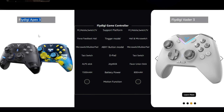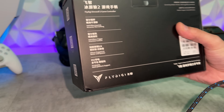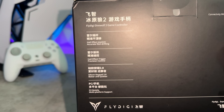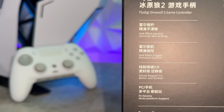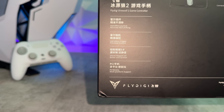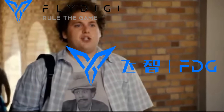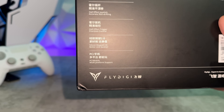Some of that has been fixed, but some of it has not. Flipping it on its backside, you're going to see the key features: Hall Effect thumbsticks for increased accuracy and decreased chance of stick drift, the new silicon keypad 2.0 — we'll be testing that — and then PC and mobile support: Android and Windows. This doesn't work with any of the consoles.